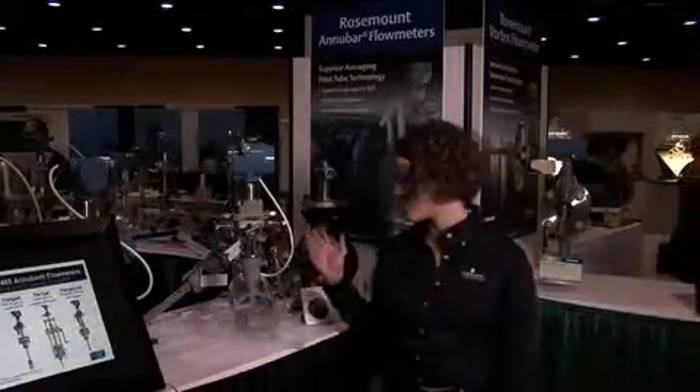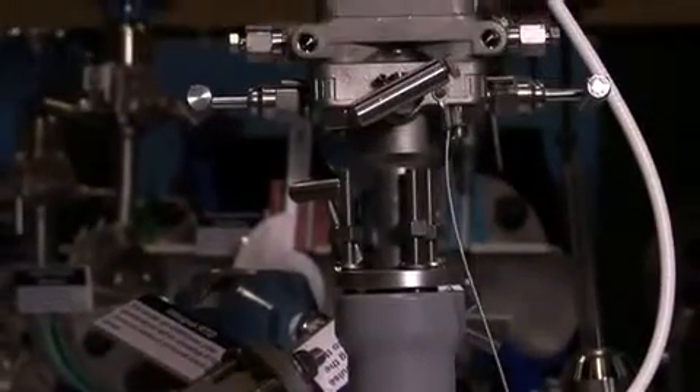Hi, my name is Emily Vanallo with Emerson Process Management, Rosemount Incorporated, and I'm introducing the Rosemount Anubar Flowmeters. This is a 3051 SFA Anubar Flowmeter. It's a DP flowmeter and an averaging pitot tube.